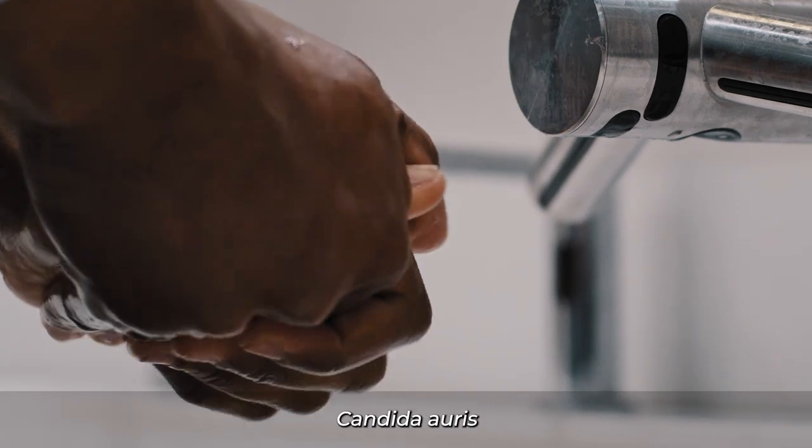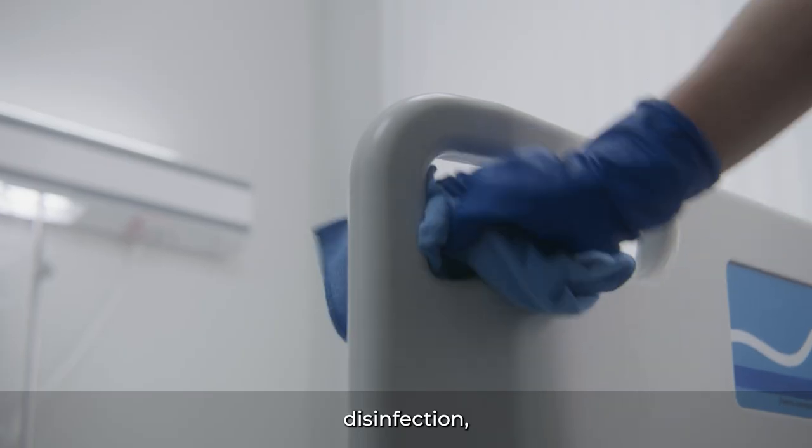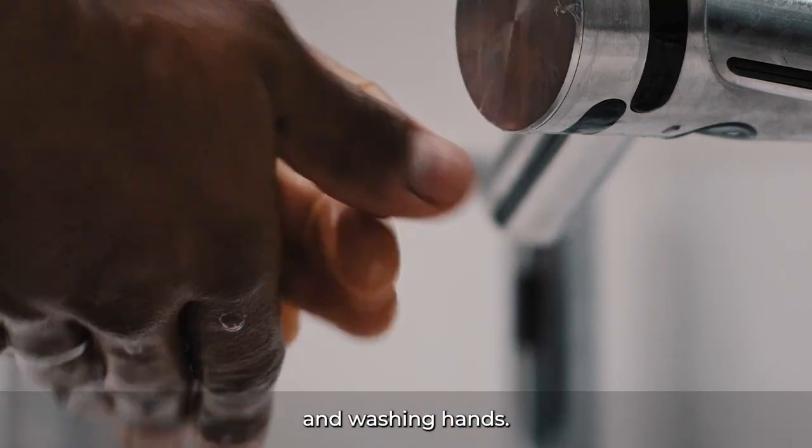The spread of Candida auris can be prevented by environmental cleaning, disinfection, glove removal, use of alcohol-based hand rub, and washing hands.